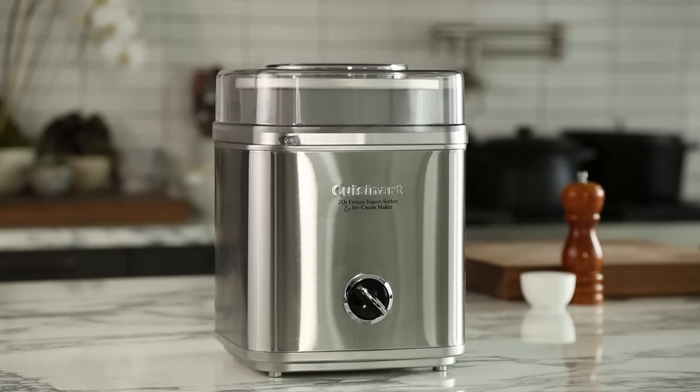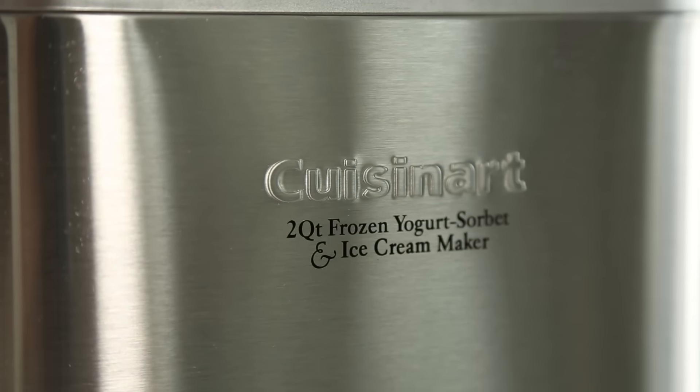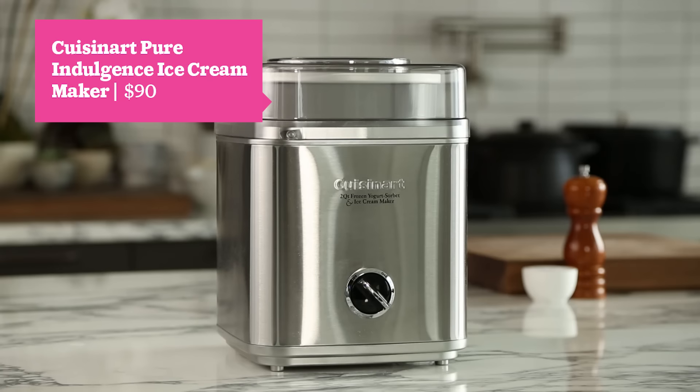So you don't want to drop $400 on an ice cream maker and you don't have the counter space — we get it. Another great option is the Cuisinart Pure Indulgence. It is a cute little countertop unit. The only thing is that you have to remember to freeze the bowl overnight before you get started.